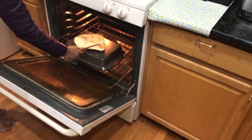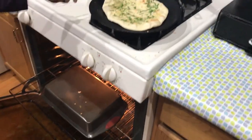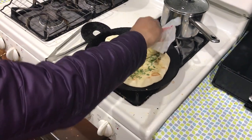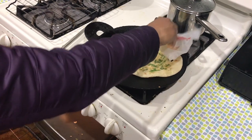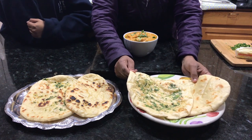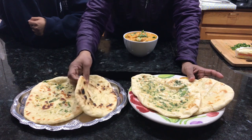Okay friends, look at the garlic naan. Now we can apply the butter on it. We can apply it in hot bags. We can also make plain naan. Finally, we are ready!